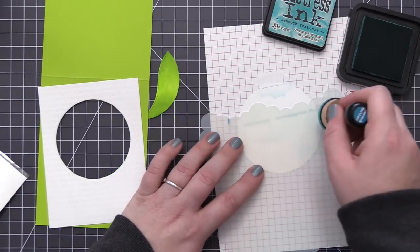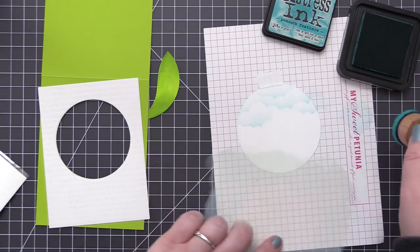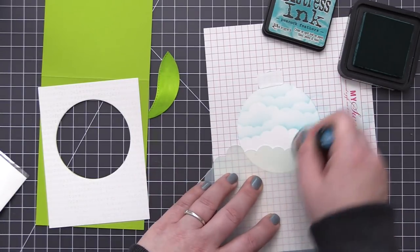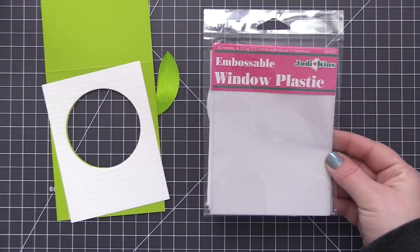I'm using the Mini Cloud Edges stencil along with Peacock Feathers Distress Ink to add cloud detail to the larger circle I die cut. This is what we're going to add to the inside of the card, so it needs to be slightly larger than the window opening on the front.